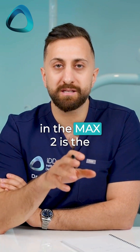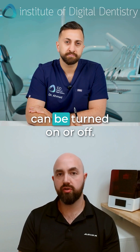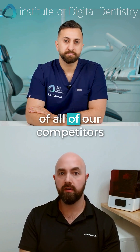The core technology in the Max 2 is the same as the original Max — it's similar, except it has a transparent mode. The Max 2 and the Ultra both have a technology called transparent mode, which is a mode that can be turned on or off. This is a technology that I strongly feel we're about five to six years ahead of all of our competitors on.